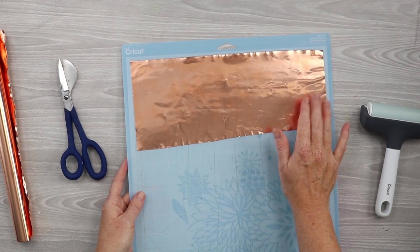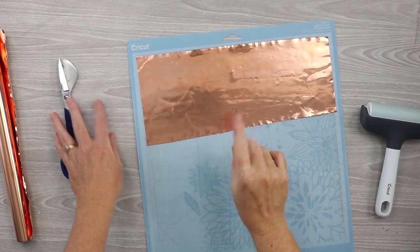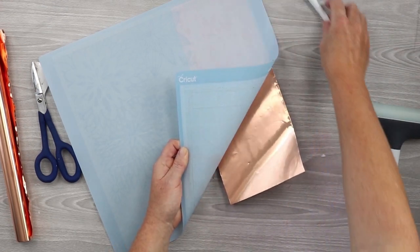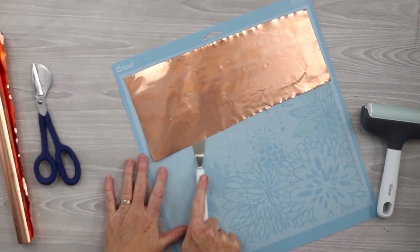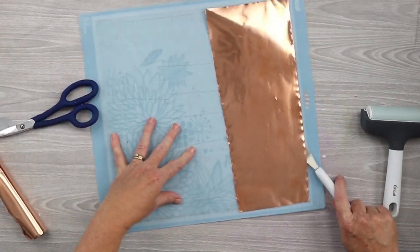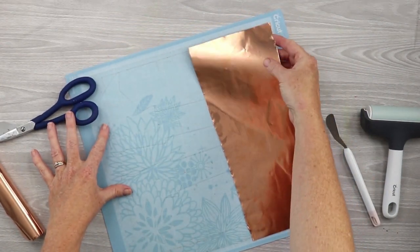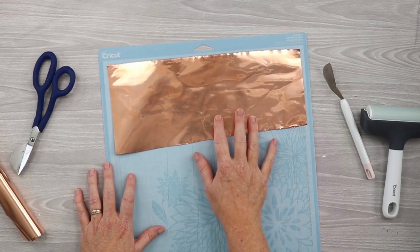Select 'Metal' in Cricut Design Space — beside it, it says '40 gauge copper' — and cut the copper on your machine. When you're done cutting, there are a couple of ways to get the material back off. You can flip it over and peel your mat back from the copper. If that doesn't work, you can use the spatula and get under the material and lift it up that way. Do not just pull it up from the front of the mat, because this material is so thin and delicate that it will roll up on you and ruin your project after it's cut.